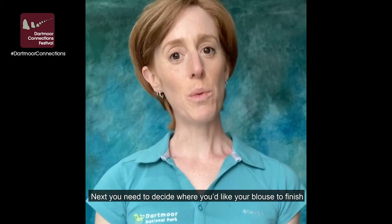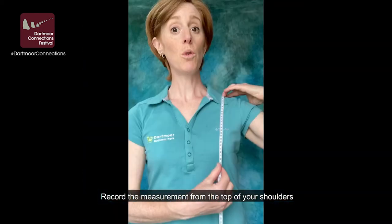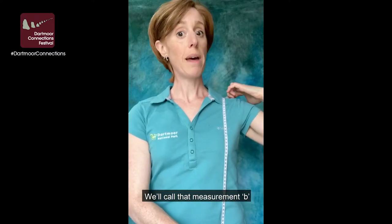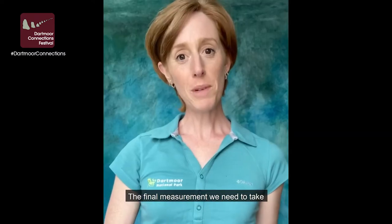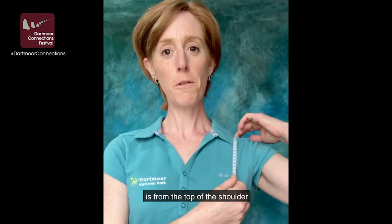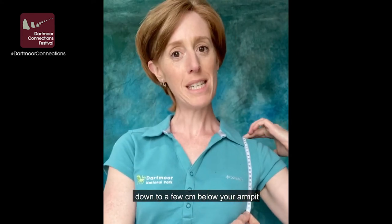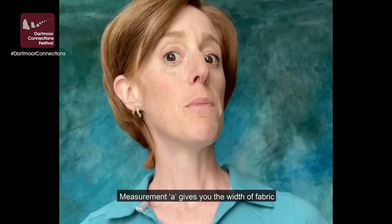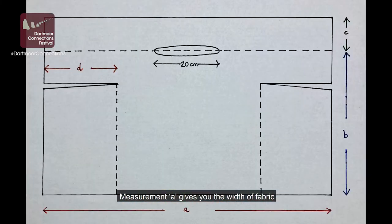Next, you need to decide where you'd like your blouse to finish. Record the measurement from the top of your shoulders down to that point — we'll call that measurement B. The final measurement we need is from the top of your shoulder down to a few centimetres below your armpit — we're going to call this measurement C. Measurement A gives you the width of fabric, and measurements B plus C give you the length of fabric you need.